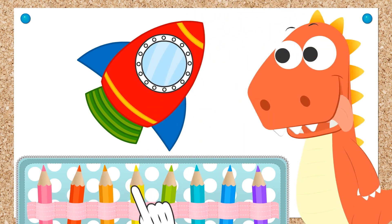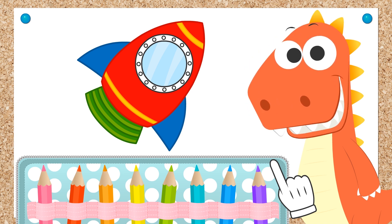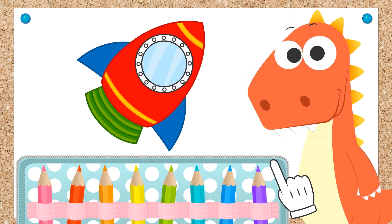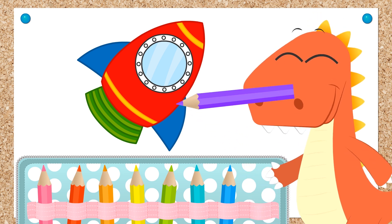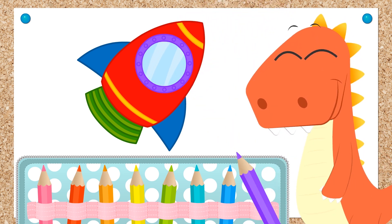And done! We've almost finished, Eddie! What color do you want for the window frame? All right, Eddie! Can you tell me the color of aubergines? Well done, Eddie! Aubergines are purple! Let's finish with the frame! Done!